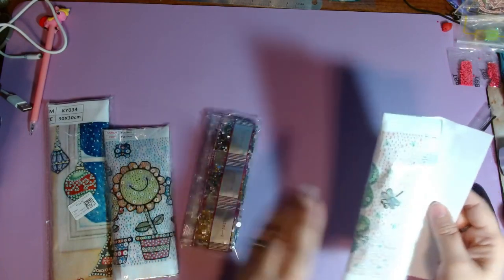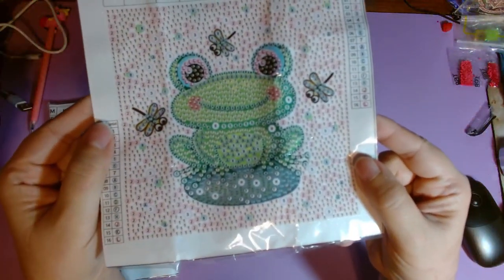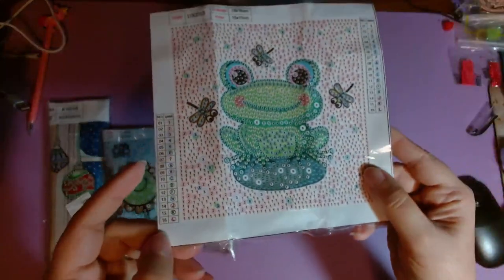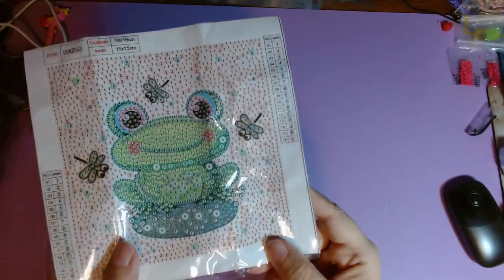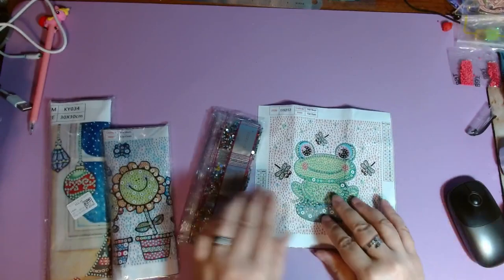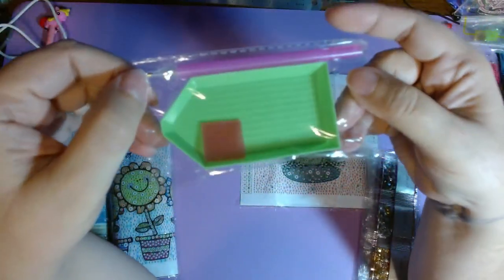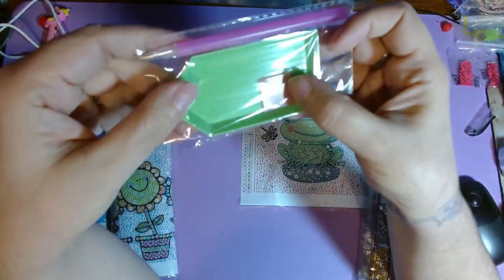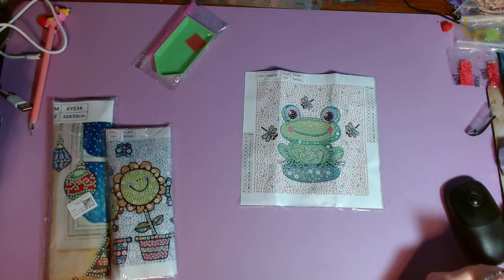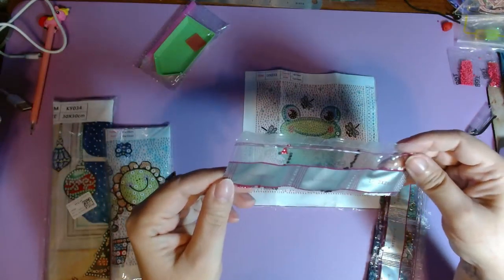These are just the little special drills — the rhinestones — in different shapes and sizes. This kit is 18 by 18 centimeters; the picture size is 15 by 15 centimeters. It has 16 colors with symbols that are a mix of numbers and letters. It also comes with the regular little tool kit: a tray, wax, and a single placer pen. It's been a while since I did one of these unbaggings — it feels a little awkward with such a small kit.